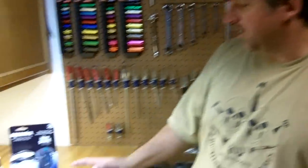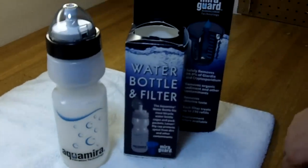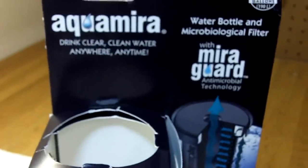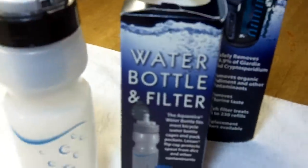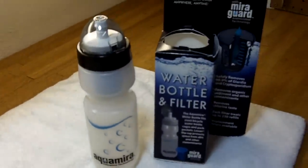Hey, Jack here from Two Brothers Adventures. We've just got a new Aquamira water bottle filter set up here, so we just wanted to give you a quick look at it. This is basically a water bottle that fits into a bike rack water bottle cage, or you can carry it in the side pouch of your day pack or something like that.